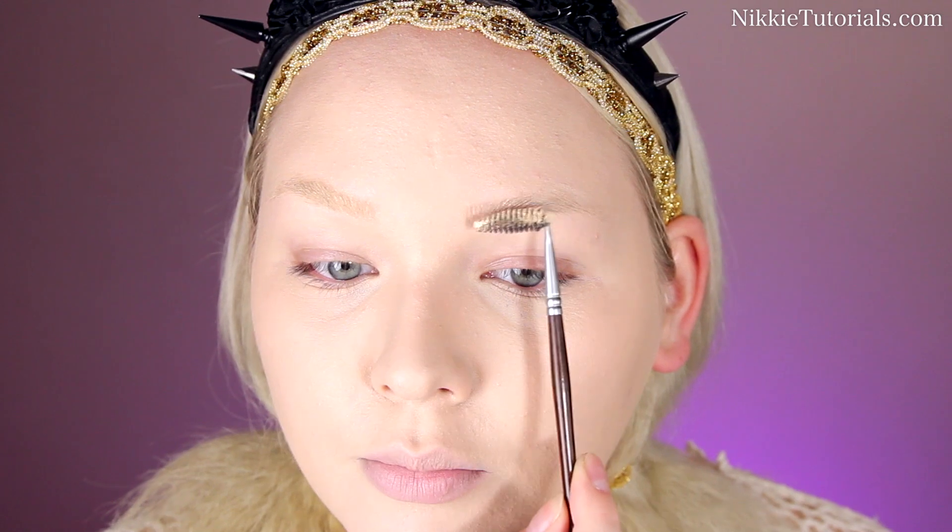The first thing I'm going to start off with is fake bleaching the brows, just like I did in my previous Gaga tutorial. For this I'll be using my Kryolan Aqua Color in Ivory to fake bleach the eyebrows. I'll start by first brushing all the hairs down with the product and then brushing them back up — just like that.